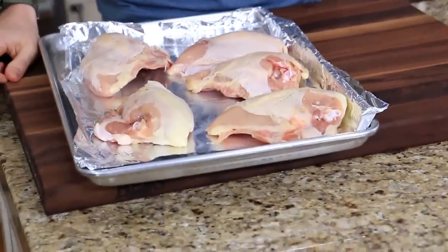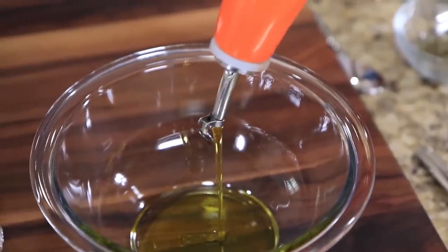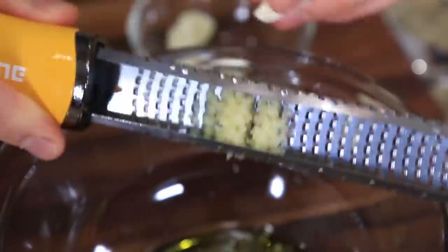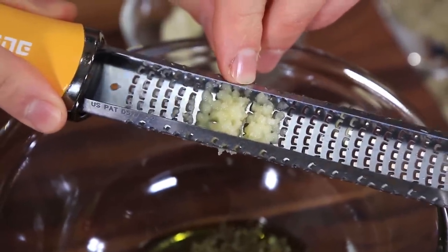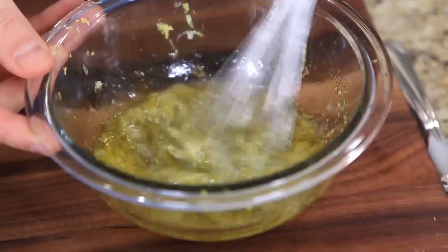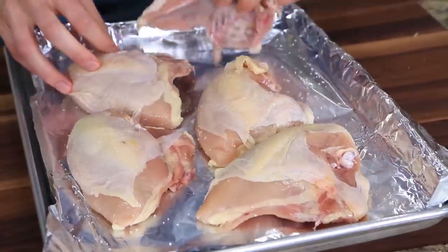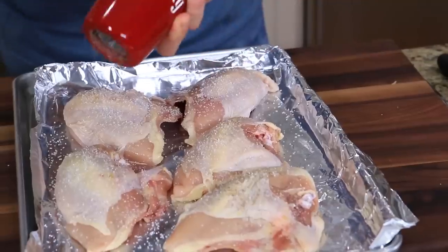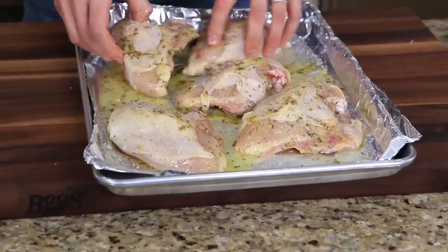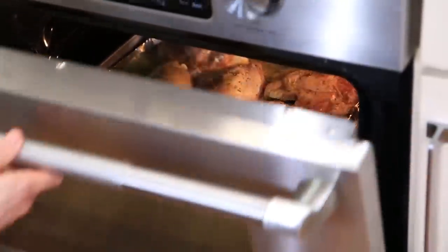I've got five bone-in, skin-on chicken breasts. To make the Greek marinade, drizzle in some extra virgin olive oil into a bowl, then go in with dried thyme, dried oregano, and grate a couple cloves of garlic directly into the bowl using a microplane. Then add the zest of one lemon and the juice of a few lemons. Give that a good mix-up and then first season your chicken with a good amount of salt and pepper on both sides. Pour over the marinade and make sure it's coating every part of the chicken breast, and then toss that in the oven with the squash for just under one hour.